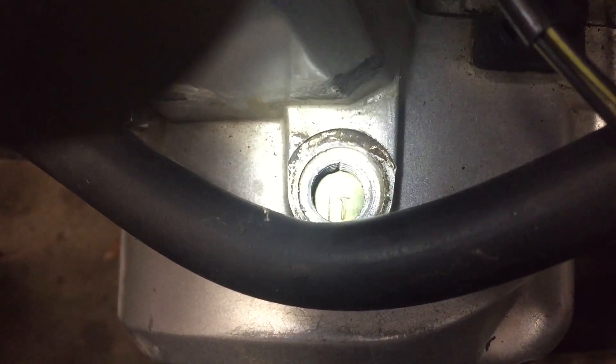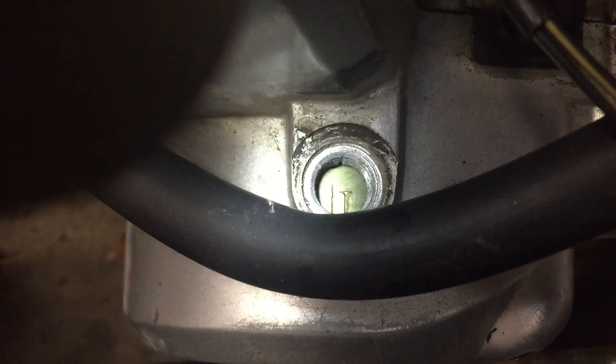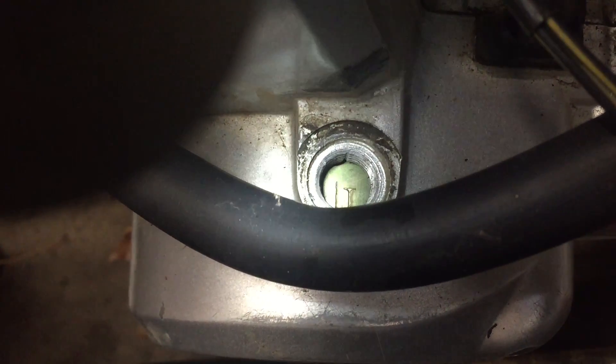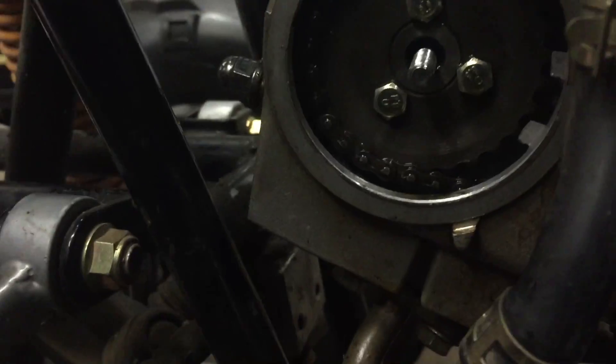I couldn't find much online that told me how to find top dead center. It just said find the mark on the magneto and line it up with the mark in the cover, but didn't say what mark. So after about 45 minutes of messing around with it, it's this T mark right here. With the line, it directly follows a straight line with an F mark as well.